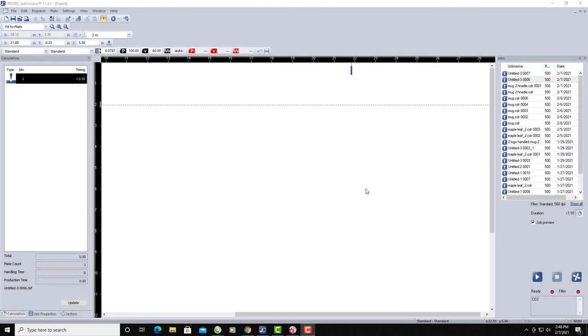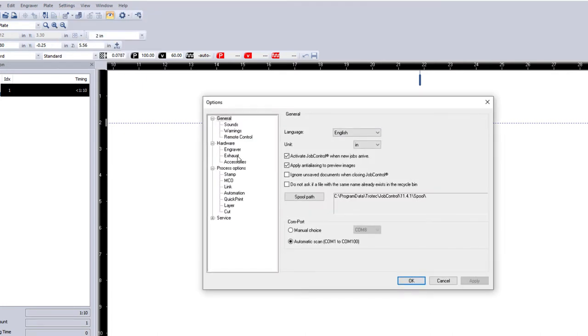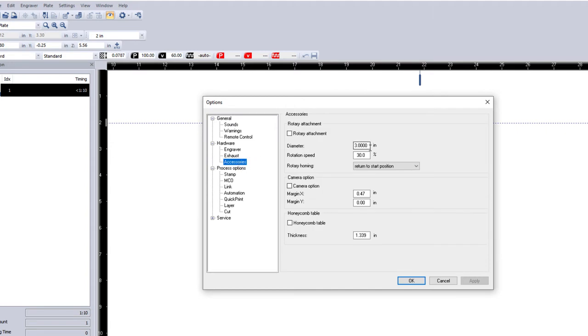In Job Control, what I have to do is get the Yeti mug into the rotary attachment. The first thing I need to know is the diameter of the mug. The diameter I measured is three inches. So I need to activate the rotary attachment and enter the diameter of three inches. I'm going to go to Settings, Options, Accessory, and activate the rotary — three inch diameter — and I want to return to start position. That's very important for doing the Yeti mugs.